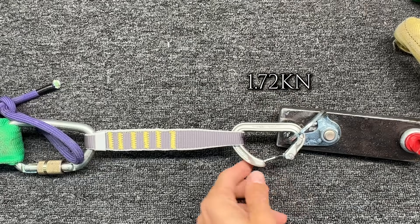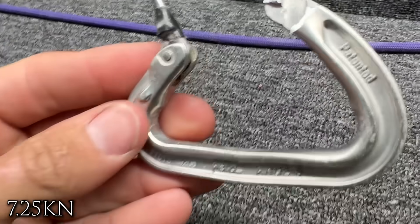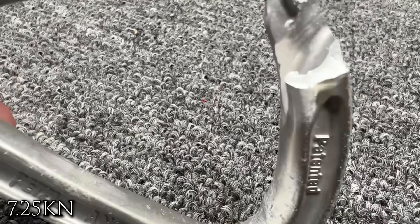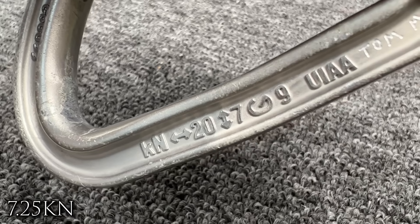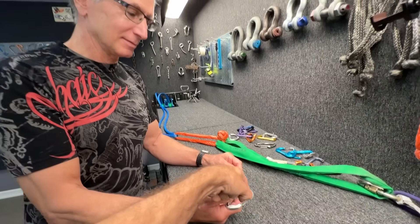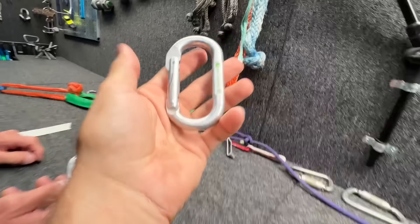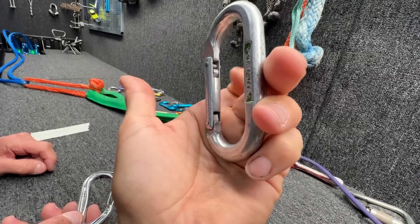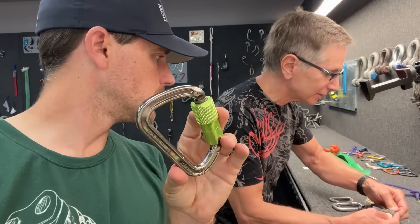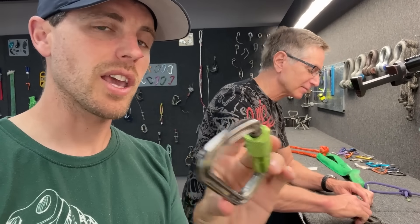1.72 rotated. Whoa! I say this often: I've never seen a result like that. That is really neat. So what's it rated for? Seven. What I'd like to do instead of pulling on the nose right here is pull in the middle of the wire gate. A carabiner like this, I would imagine, would be stronger if you're pulling against that gate versus a wire gate. Whenever you use one of these — soft shackles, baby. Those are neat. Can't cross-load them.